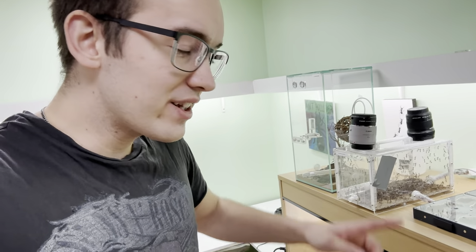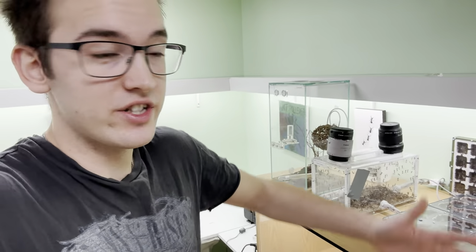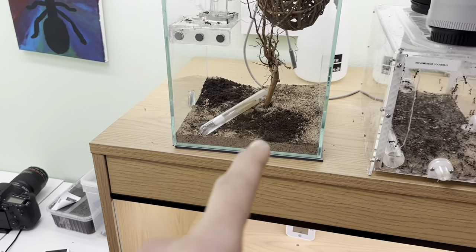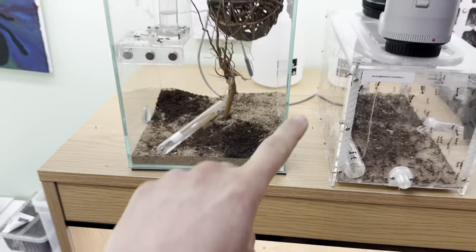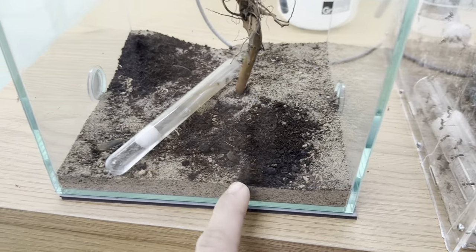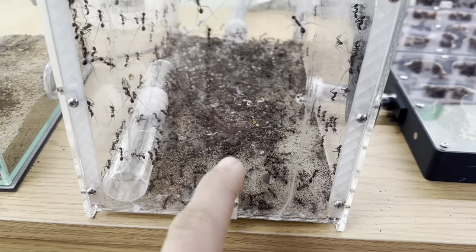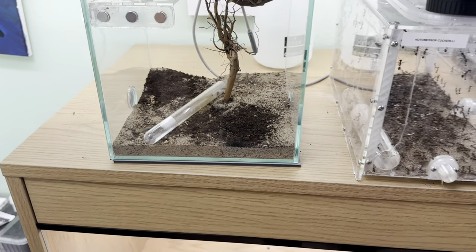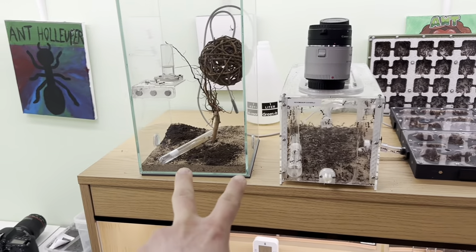Today is Sunday so let's do maintenance on all the colonies, which includes feeding sugar, protein, and water. Let's start with the two colonies outside the VIV. I've just added a little bit of springtails to all the setups to see how the different setups cope with this springtail dirt, so that's why we have a little bit of weird dirt here. As it dries out I'll clean it out and see what happens.